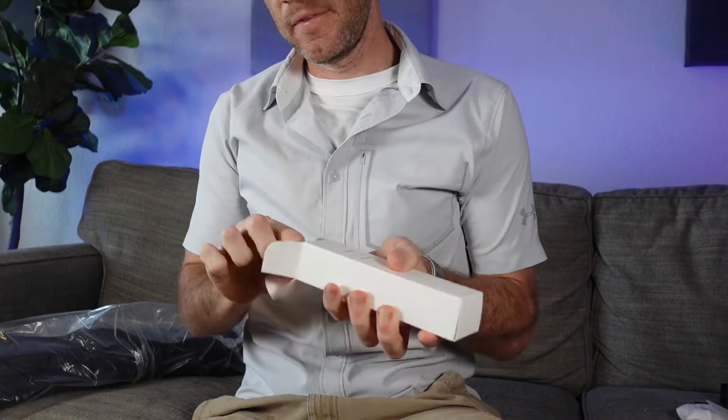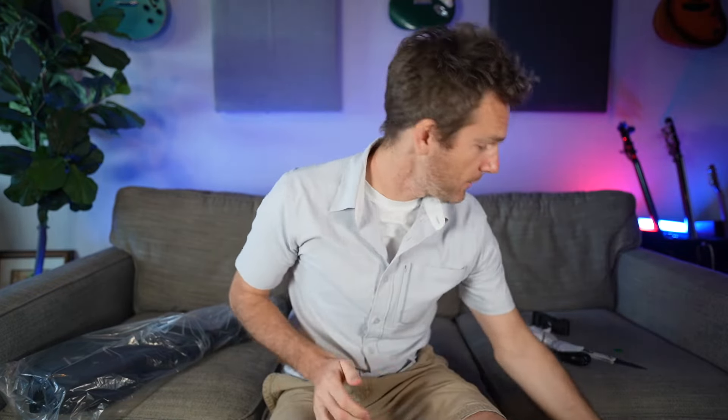I'm excited to see what color this is because a lot of these come in really cool colors. Just got some user manual stuff — let's check what's in this box. Oh, it is an instrument cable, that's fantastic! I'm pretty sure the reason it comes with this is you can plug it in, so I'm stoked about that.